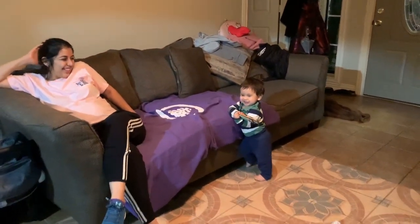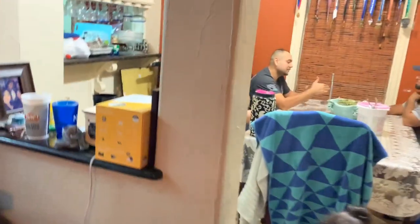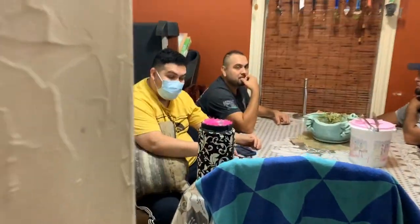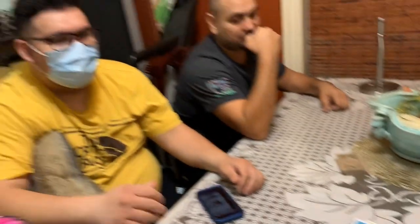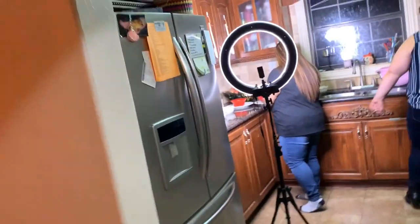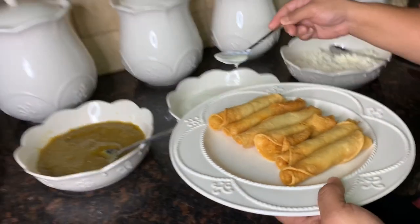Here we go — Alma, Lucero, what's up? Say hi! Hello! The whole family is here. We're going to play the lottery, bring your money. My dad wants to eat, so we're going to make his plate first.